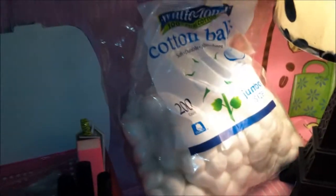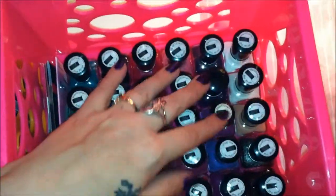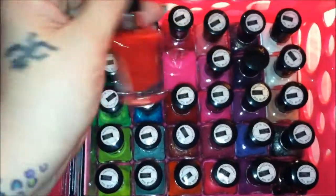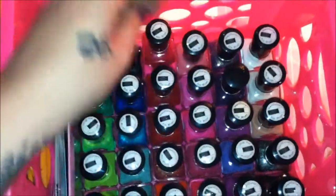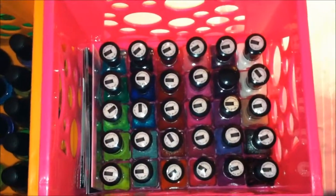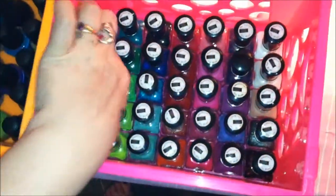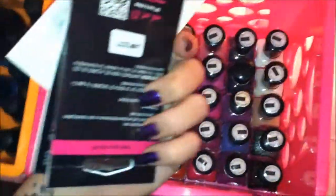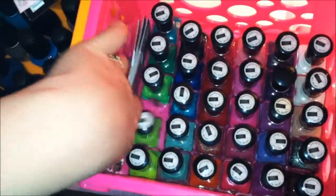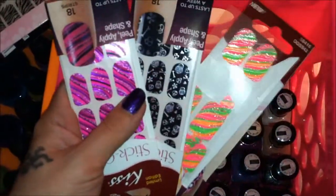I always have a big thing of cotton balls. This right here is my Wet and Wild Mega Last collection — as you can see I have quite the collection of colors when it comes to the Mega line. This basket also houses all my different nail art sets as well as all my stick-on polishes.